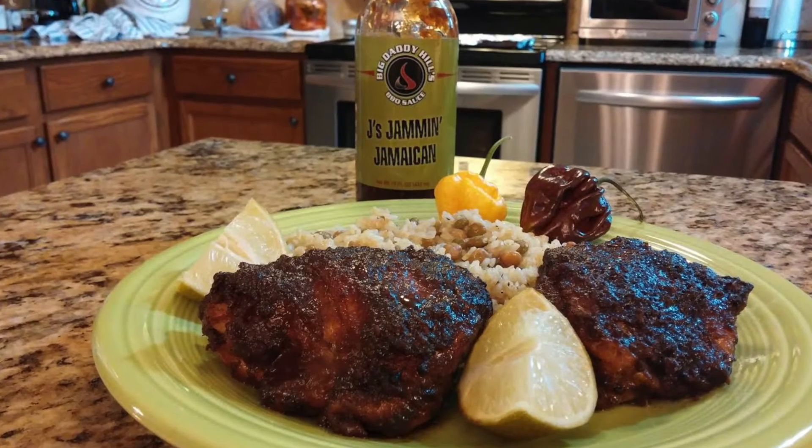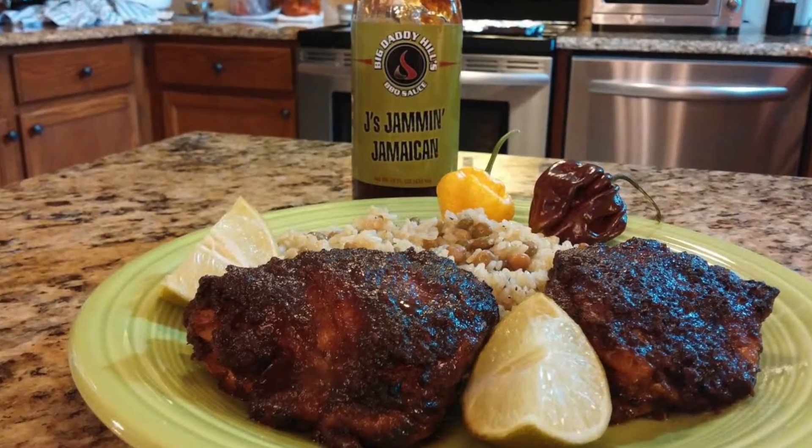If you enjoy a nice, thick, sweet tomato based molasses, brown sugar type barbecue sauce but want something more, the Jamaican flavors on this are just incredible — like a Jamaican flavored jerk sauce type barbecue sauce. Absolutely incredible, just love this stuff. And what are you going to do with a barbecue sauce like this? You got to make some jerk chicken. Here's a picture of some jerk chicken thighs I made, along with some fresh scotch bonnet peppers, rice and pigeon peas — one of my favorite types of meals.